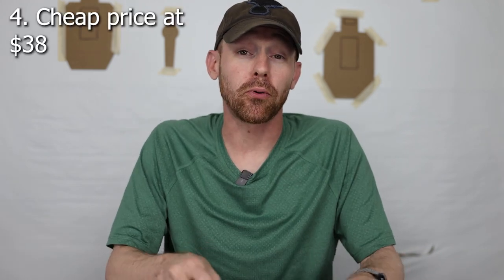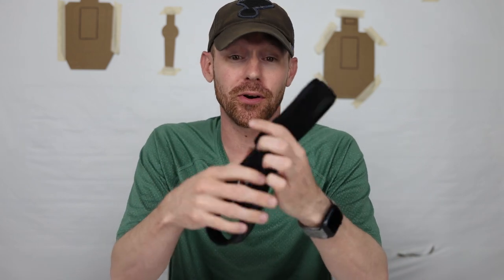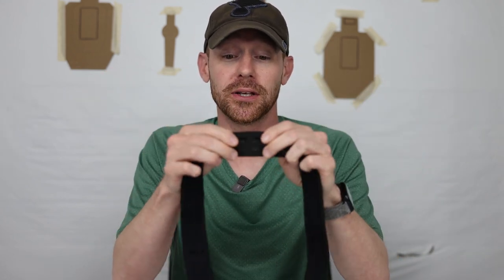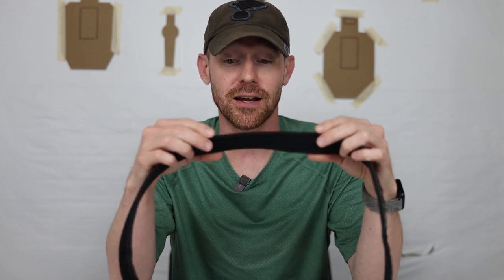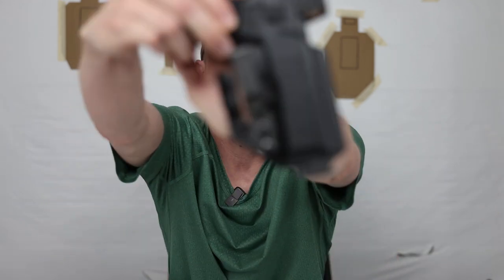Number four: the price is $38. Right now as I'm doing this video, some sizes are sold out. I think it's a phenomenal price — if it does fall apart on you, you just buy another one in two years. I don't know how long it'll last because it's just neoprene stitching with nothing really reinforcing it, and it's not made out of what seems to be really sturdy materials, especially for holsters with metal clips. I'll give you an update if the Velcro starts to fail, but after about a week and a half of use, it's phenomenal.